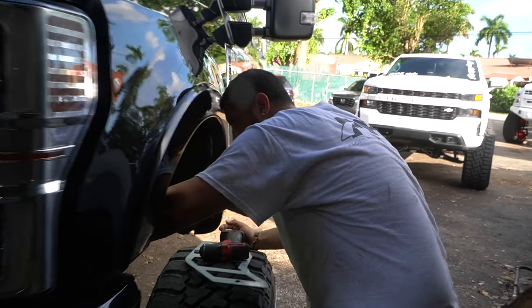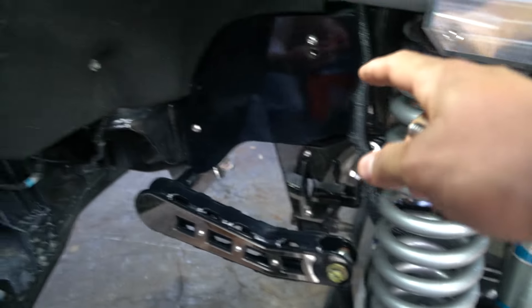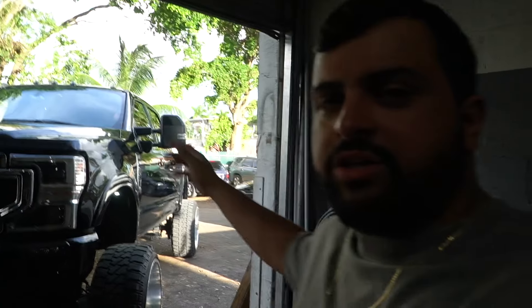We're putting in the last stainless pieces on the frame plates. We're missing one more stainless piece for the frame plates, but we already drilled everything, so we'll be able to throw it on and the truck will be completely done.